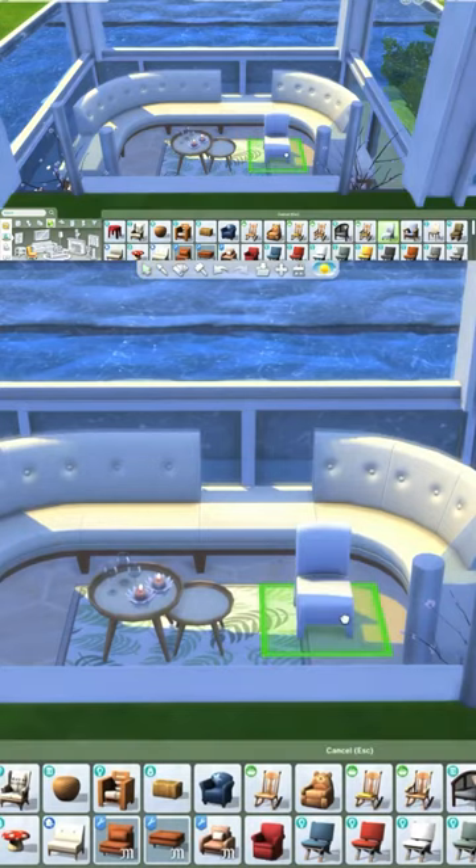Hello everyone and welcome back to my channel. Here's a quick tip on how to add pillows to your sofas in Sims 4.